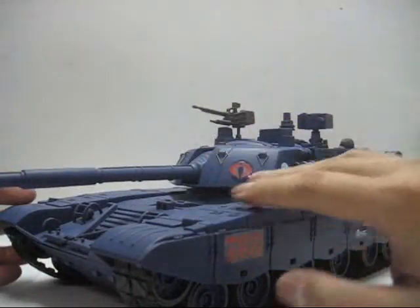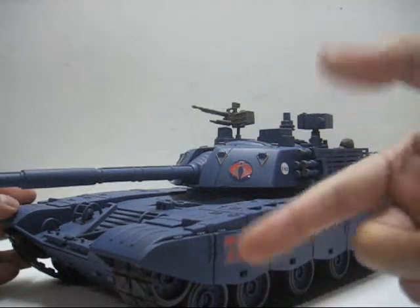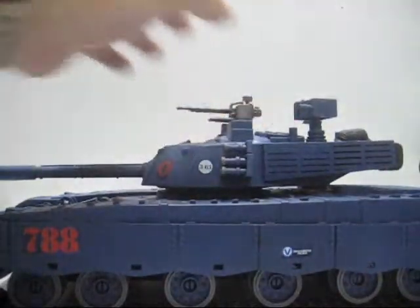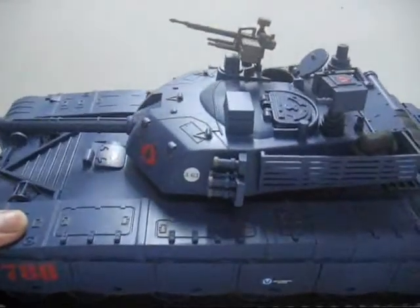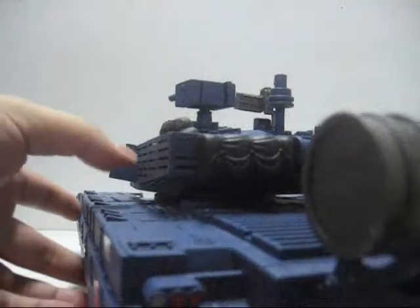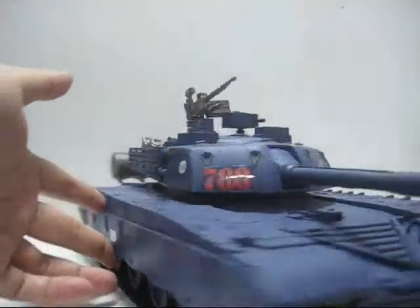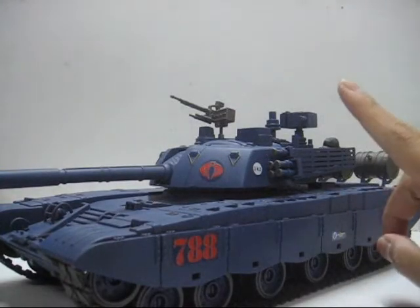Cobra tank painted in a classic blue for Cobra, got stickers all over. Patches that can be opened to place your Cobra troops inside. Next up, another infantry fighting vehicle.